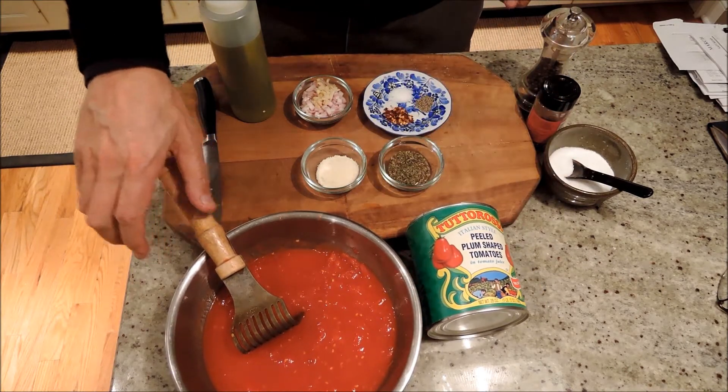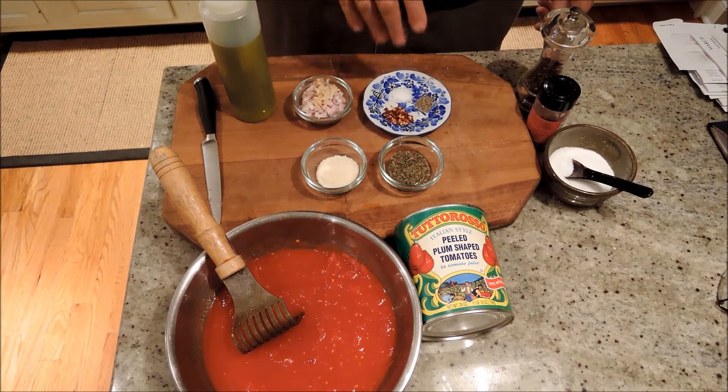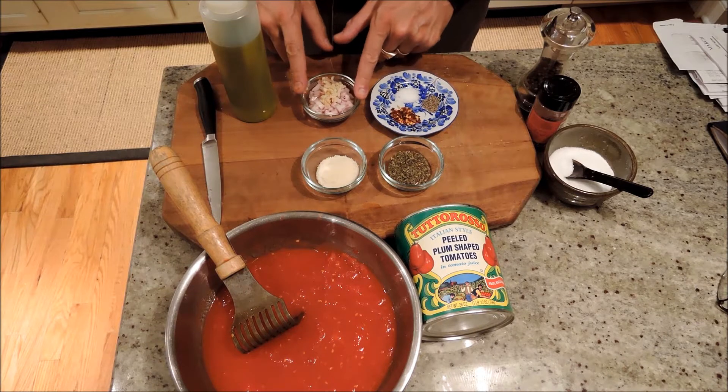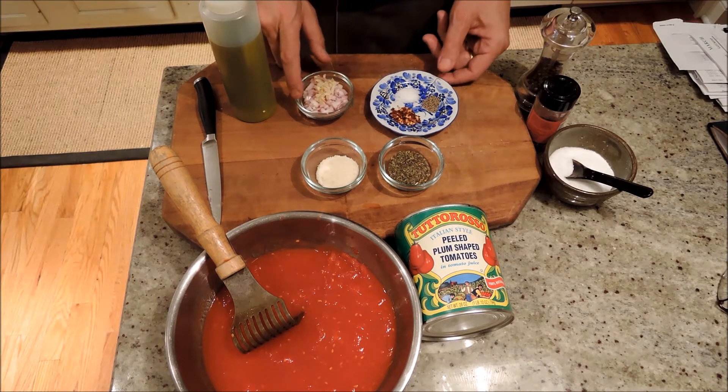Just take one can of tomatoes. I use whole or diced Italian tomatoes. And then what we're going to do is sauté onion and garlic. I use shallots for this — it's a little bit sweeter. I like that.